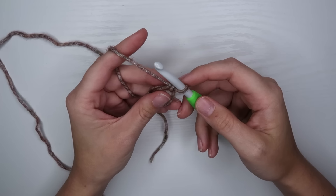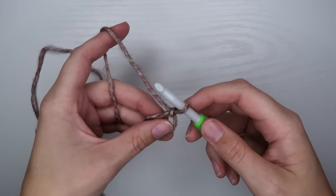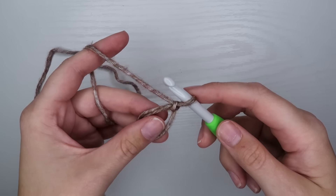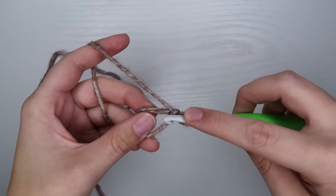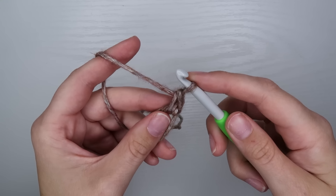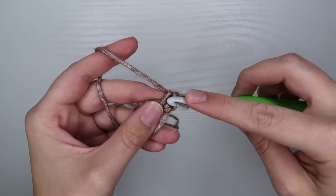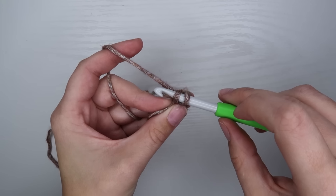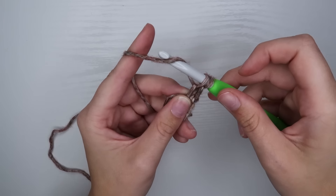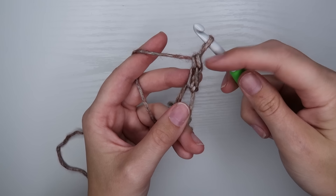We're going to start this with granny clusters — clusters of three double crochets. I like to do a stacked single crochet to start my double crochet round. If you prefer not to, you can just chain three and that counts as your first double crochet. For the stacked single crochet: go through your magic loop and do a regular single crochet, then go through the front leg of that first single crochet and do another single crochet. That's the stacked single crochet, and it counts as your first double crochet.